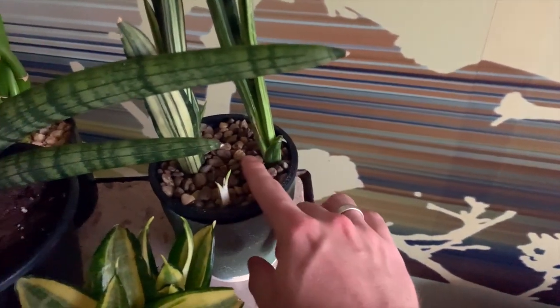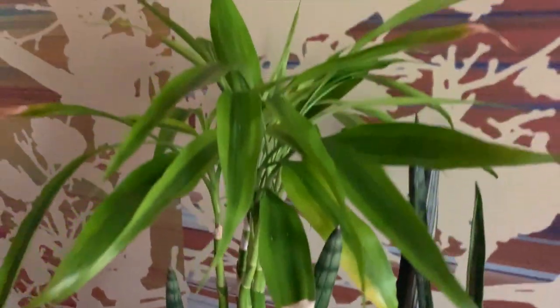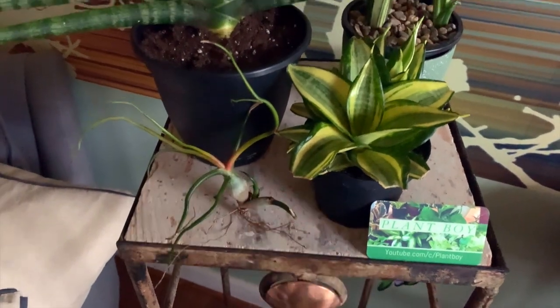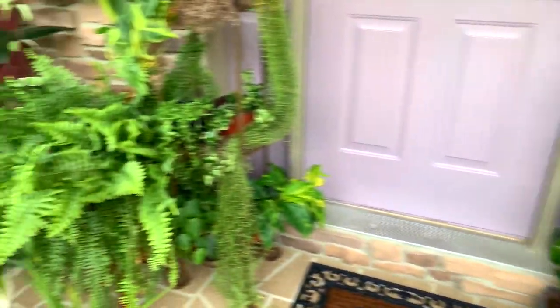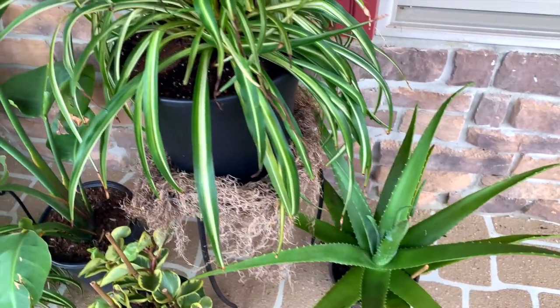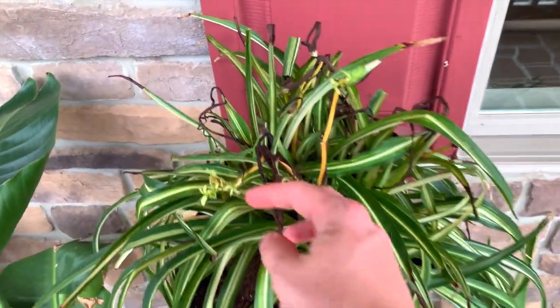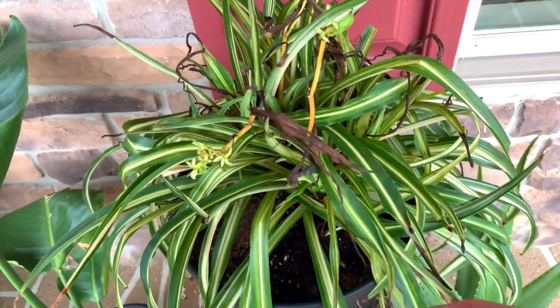Then I have my cylindrica and some lucky bamboo that's kind of unhappy with me for whatever reason. And then we have a Tillandsia bulbosa. Here is the porch area now — I'll give you a quick little tour. We have some aloe vera here — a big old mother plant — and then this is a spider plant that I'm trying to rehab; I just repotted it.